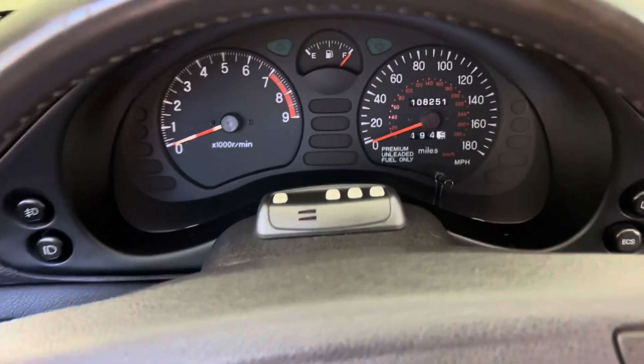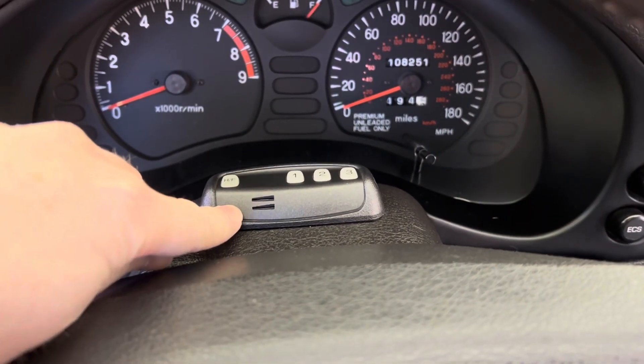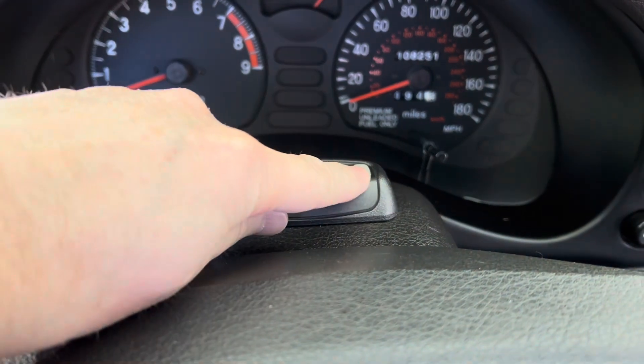There are also hands-free controls on the steering column. It has a microphone for talking, a button to answer and hang up a call, and three speed dial buttons.